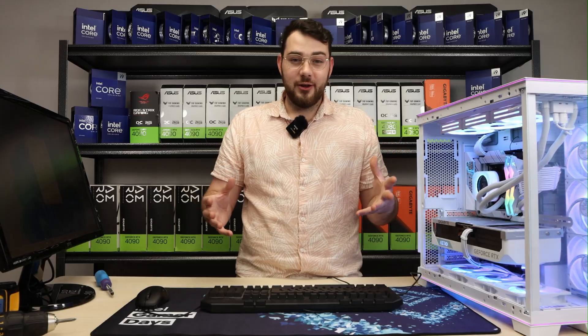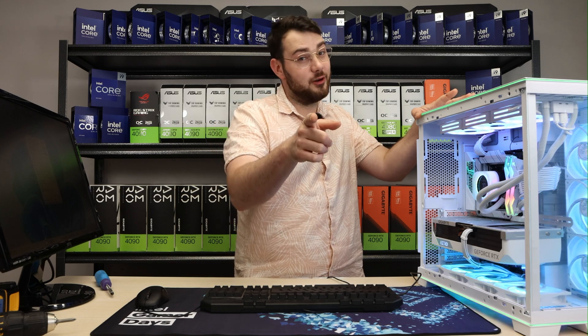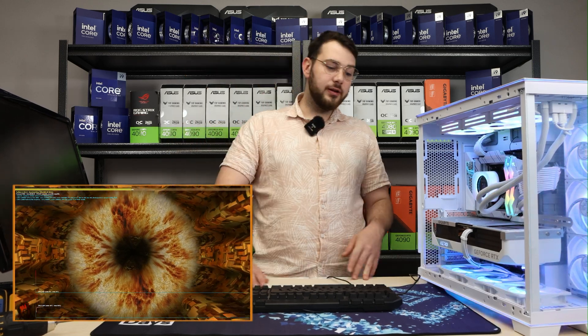If you guys like this video please hit that thumbs up button and let me know in the comments below what you think. If you want to buy this PC, it is available on our website for sale. Until next time, thanks for watching — every time I run this people are like 'whoa, what is that?' It looks crazy, but it's just the GPU stress test, no biggie.